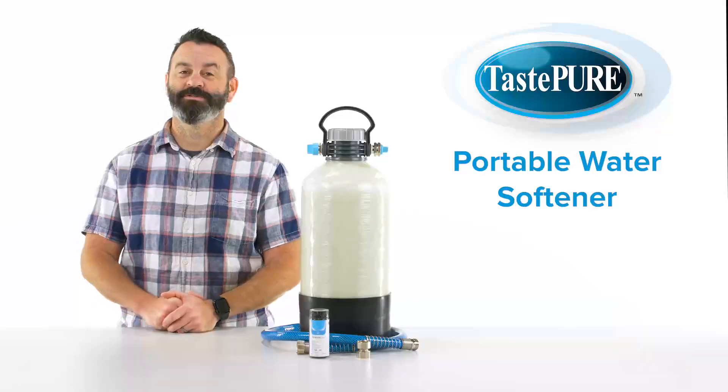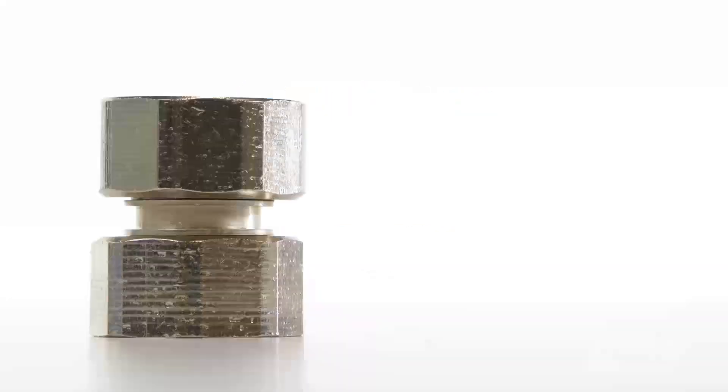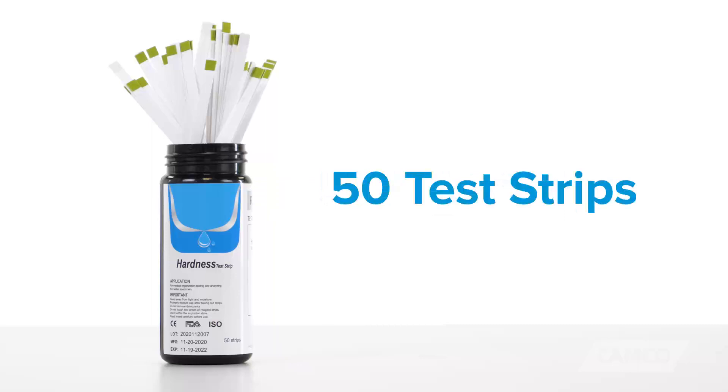This ready-to-use kit includes one portable water softener, one 4-foot hose, one male-to-male hose fitting, two storage caps, and 50 test strips.